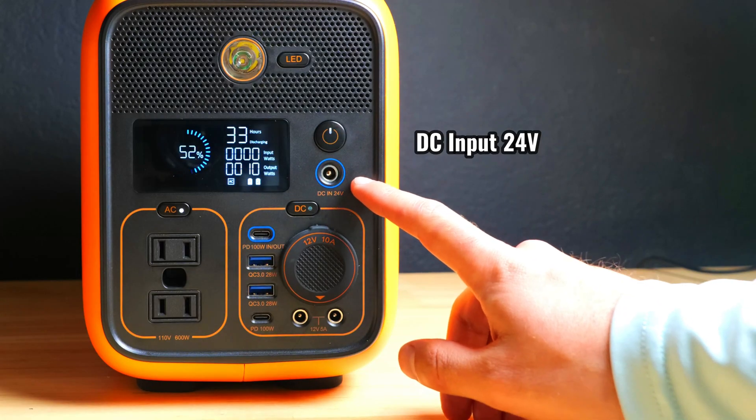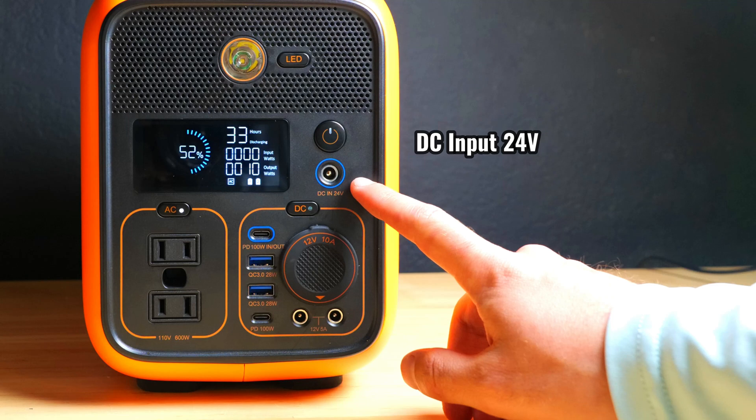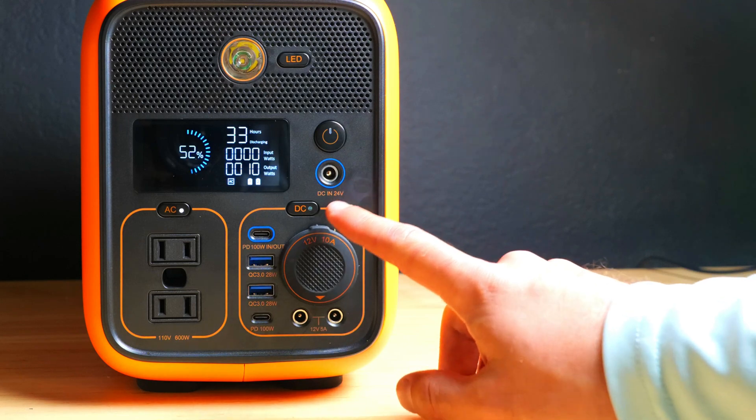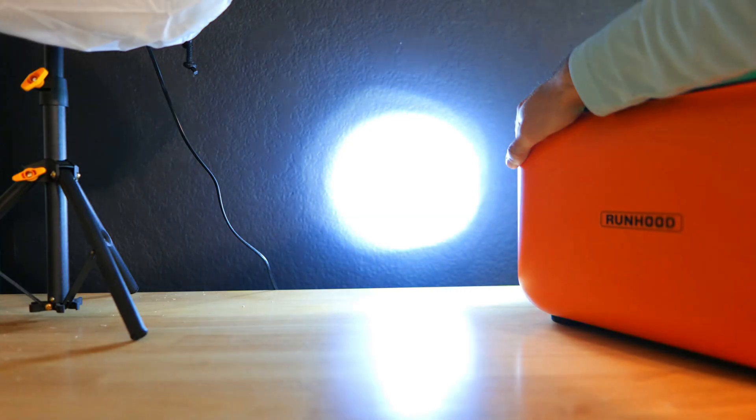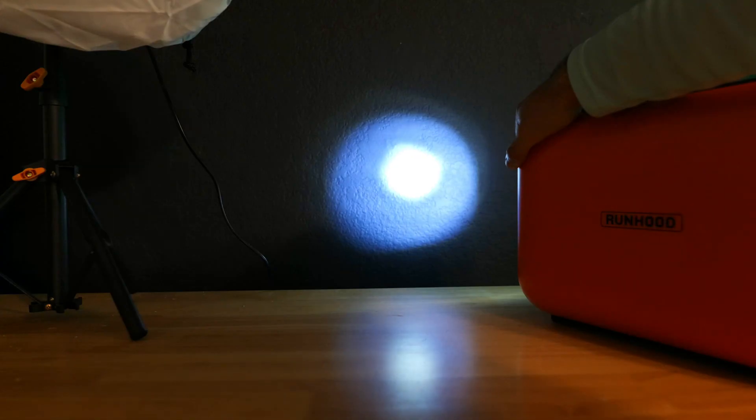To the right there's a DC input up top, which you can use to charge the power station. Beneath that there's a car style output and a few other DC outputs. There's also a light on the top with a high, low, and an SOS mode.